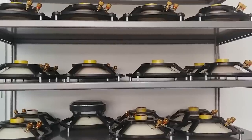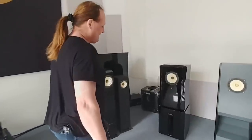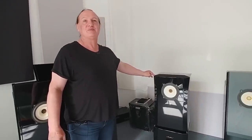My name is Holger. I'm the owner of Voxative. I'm going to show you around our rooms here in Berlin, Tempelhof. What you see here is the 987 system — that is our first two-way loudspeaker.